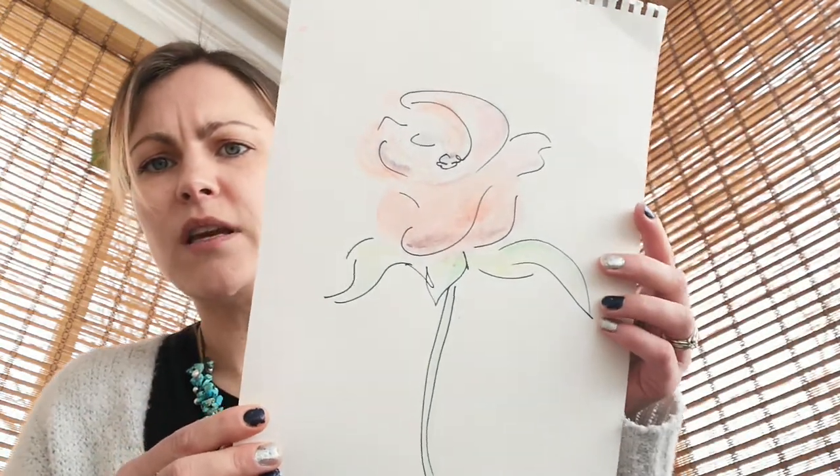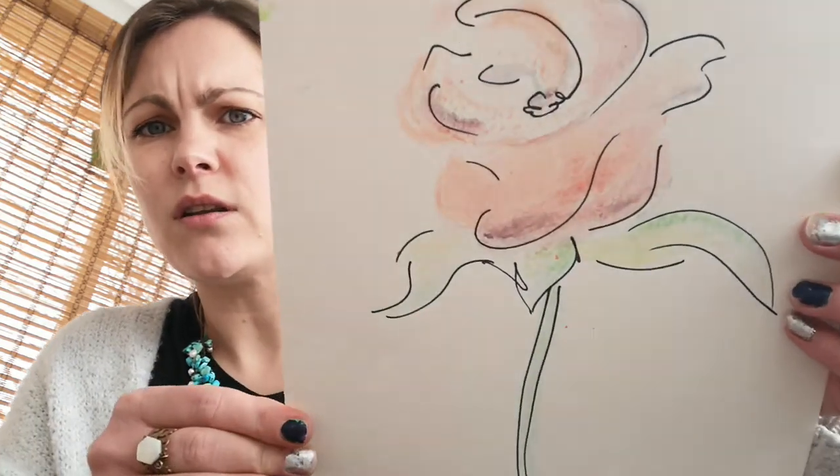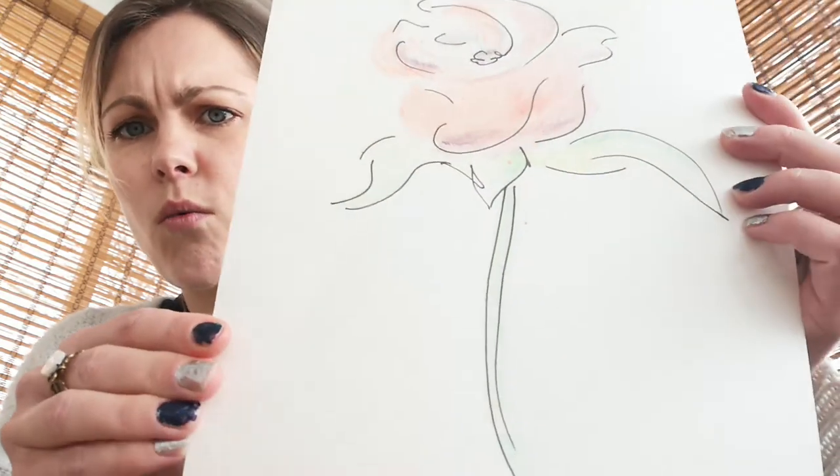And then a last one — for this one, to make it stand out more, I took a black marker and I outlined my drawing and then I filled it in with my watercolors.